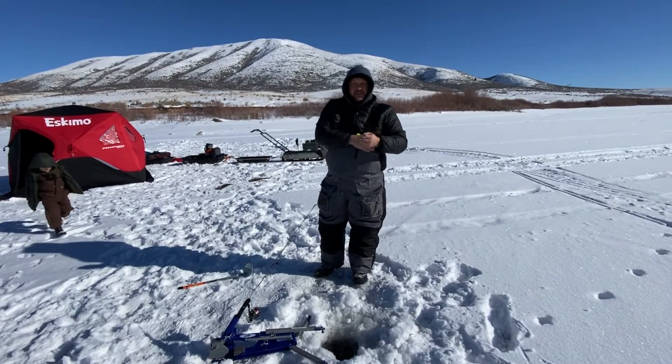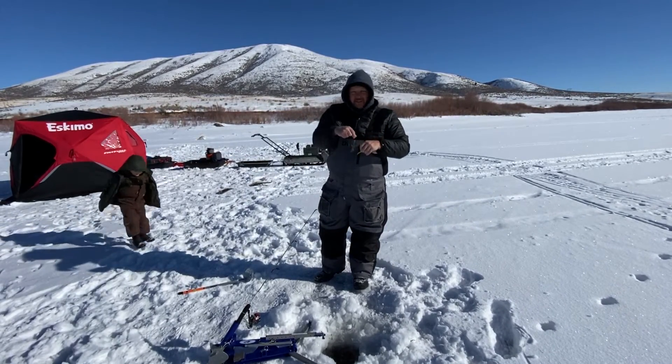Hey everybody, I'm just going to show you our setup here, what we're doing. It's been fairly successful.